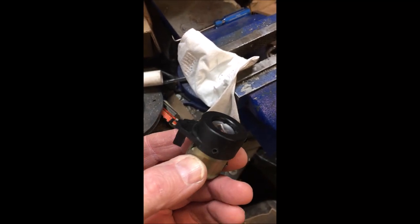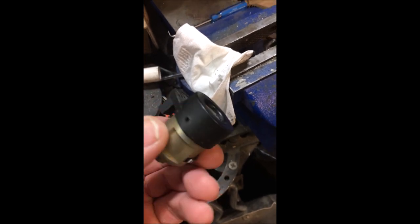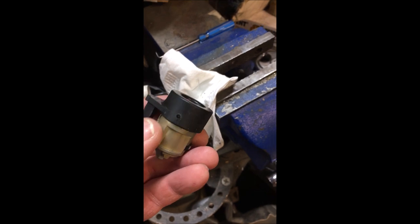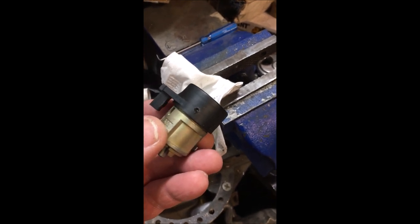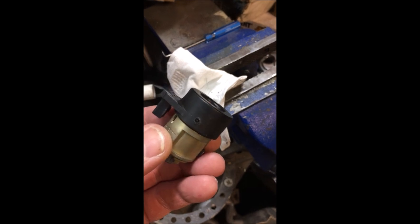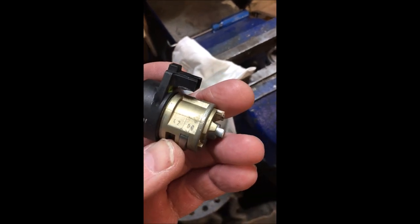This is an older model Volkswagen steering ignition cylinder, and the dealer will tell you that these you cannot re-key, you cannot change the pinning, anything like that. And in fact, if we look at this one, I think it's actually got a code on it, which is one of the few that I've seen.